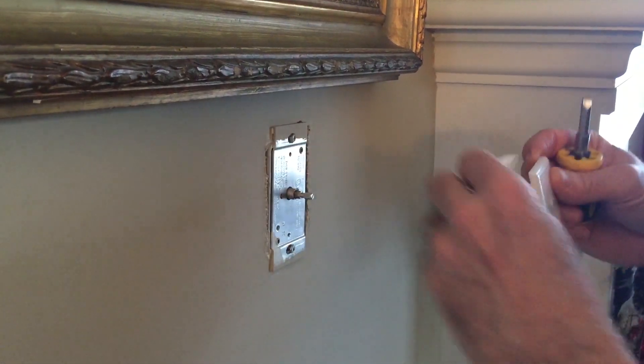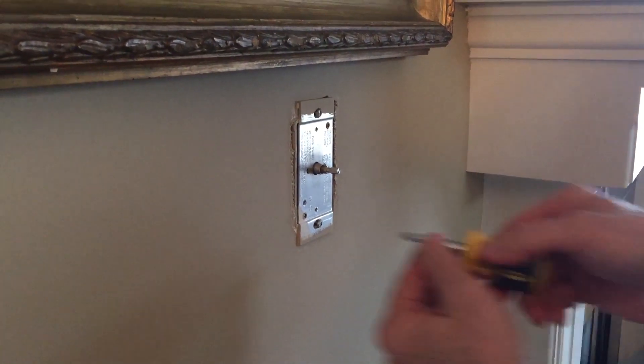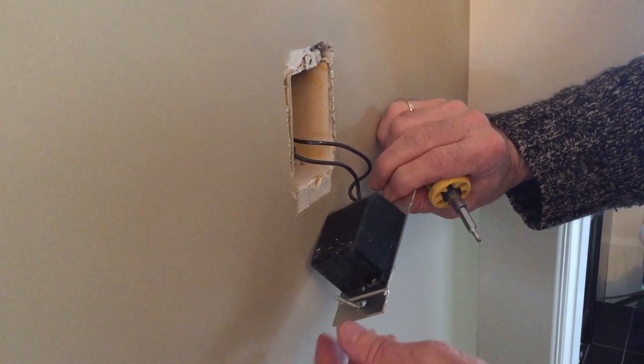First, you'll have to start removal of the old switch. Be sure that you've shut power off at the breaker first, or else face a nasty shock or worse. As always, if you're not familiar or comfortable with basic wiring projects like these, please consult an electrician or get in touch with the Geek Squad for a hand.